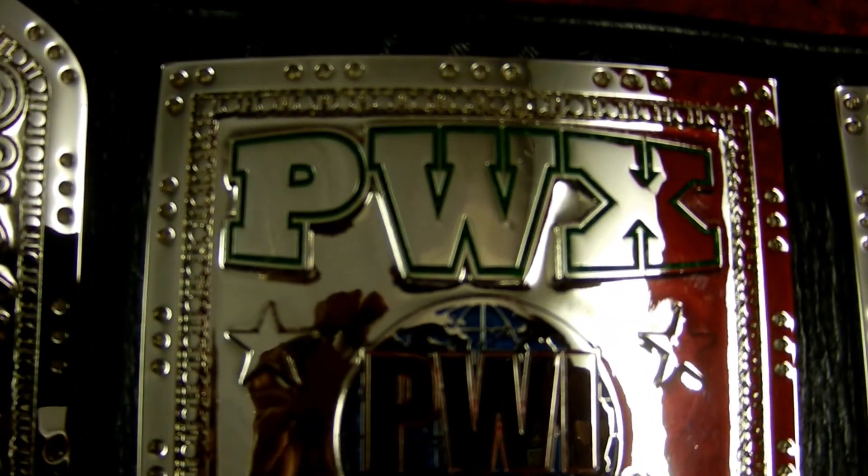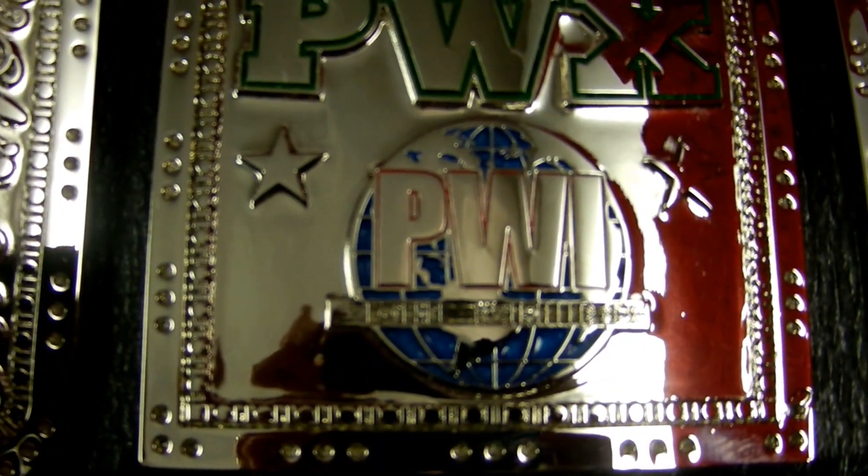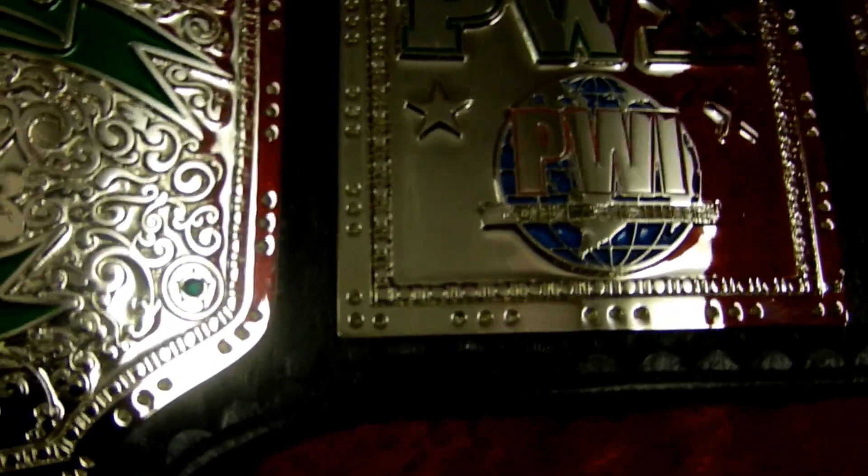On the inside side plates, we have the PWX logo along with the PWI logo. Look at that nice filigree action going on there — there's a little star to kind of pull in from the side plates, giving it a big gold feel with all the filigree.